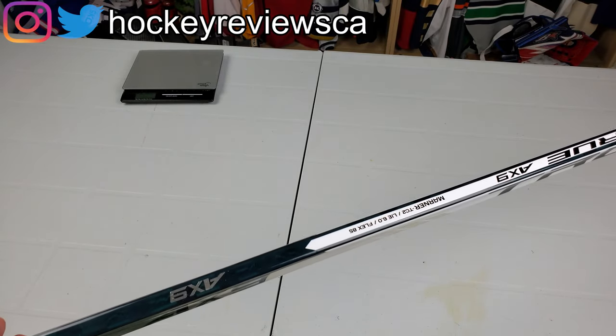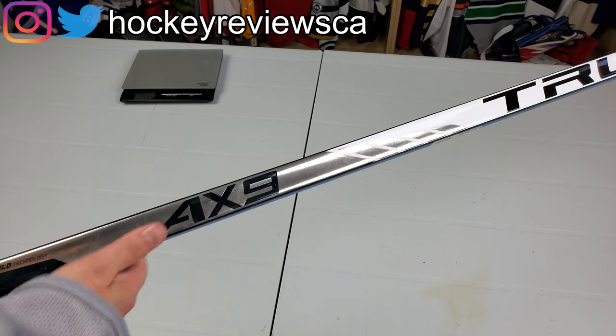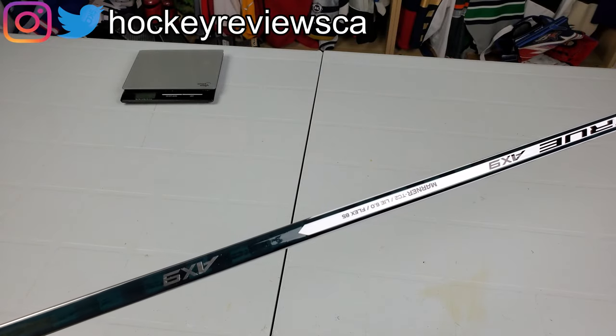This is the Marner curve — TC2, 85 flex. The last A series I used was more whippy than I thought it was rated, so I'm really curious to see if this one is the same.